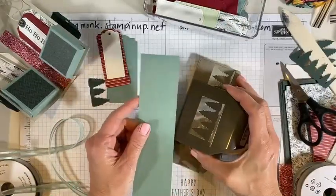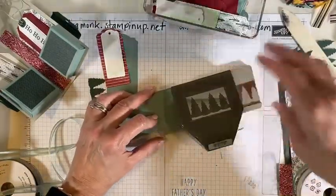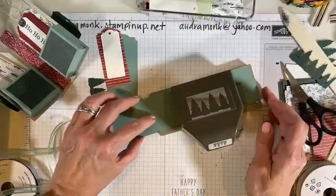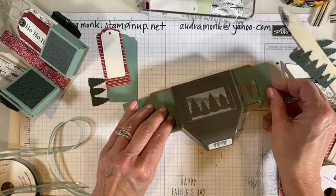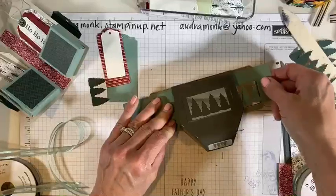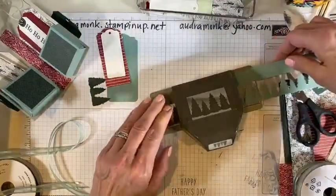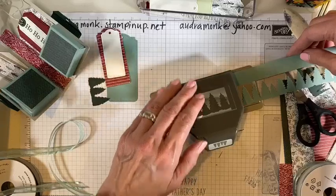Let me show you how this punch works in case you haven't done a border punch. This is a piece of paper, two inches wide. You want to slide it in, and in this case you don't want to flip it over like I normally do with punches — make sure it comes to the edge and then punch it. Then you can slide it right or left to line those trees up. Make sure this piece stays at the bottom because it cuts out the bottom also. It can be as long as you need it to be.